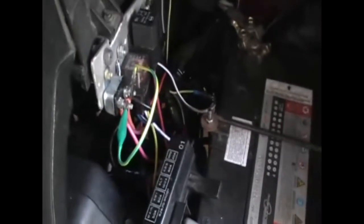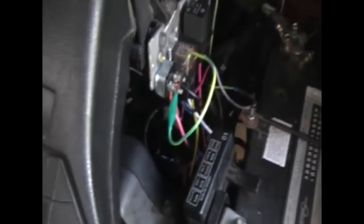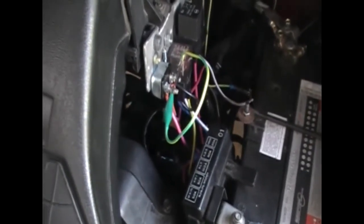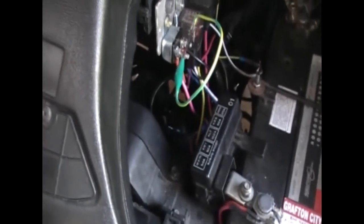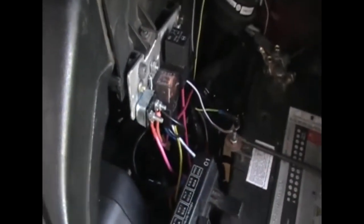I need to disconnect the power fans right now, because I added power fans — not the original clutch fan. The workshop manual says if you've got power fans to disconnect them while doing the timing, so you're not putting extra load on the alternator. I'll disconnect that and take one of those lines off so the fans don't cut in.